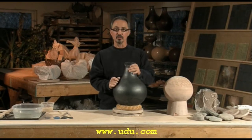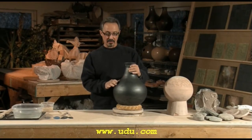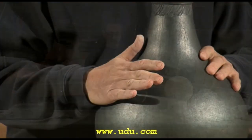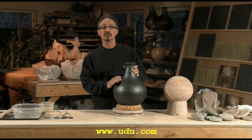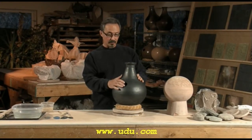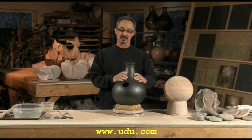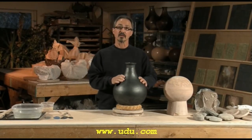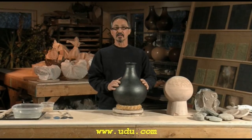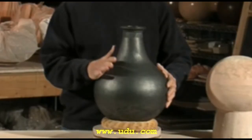Hi, I'm Frank Giorgini and this is an Oudu Drum. Today we're going to show you the step-by-step method of creating a drum like this — the all-clay ceramic Oudu Drum, traditional of Nigeria or West Africa. I specifically learned from Abasa Huan of Zaria, Nigeria in 1974. And over the years I've developed and refined the technique until we have what we call the modern Oudu Drum.